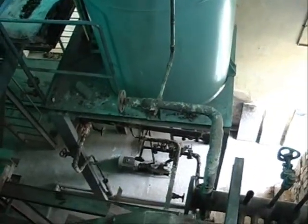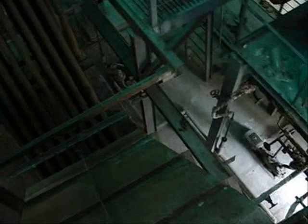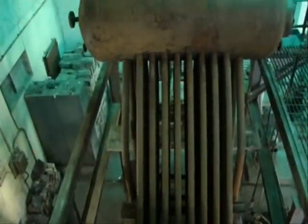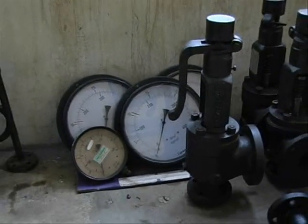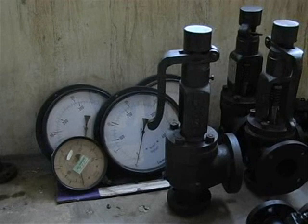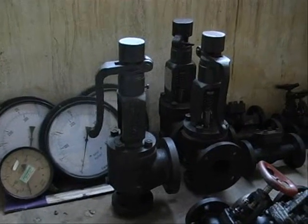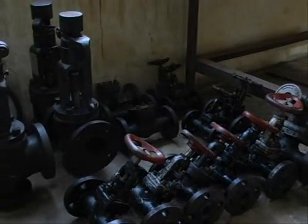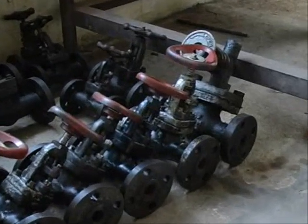You can see the upper view — here you can see the feed pump downside. These are the various gauges, and this one is the pressure control valve. This is a spring-controlled pressure control valve. These are three in number, and these are the stop valves.